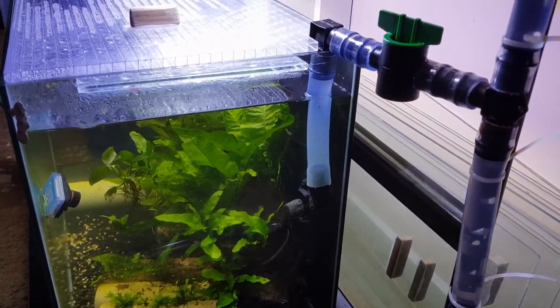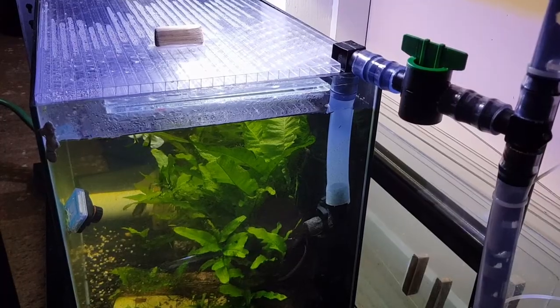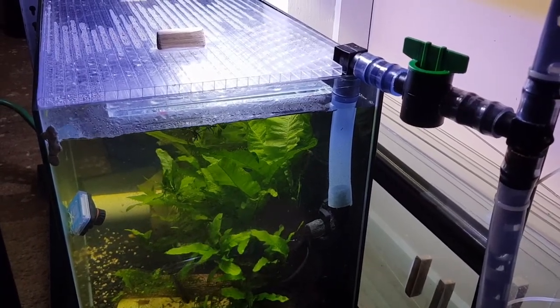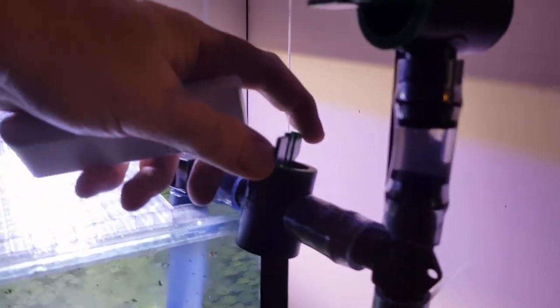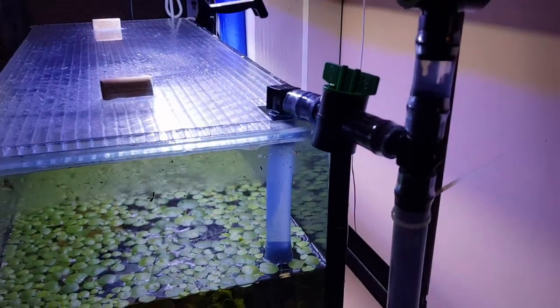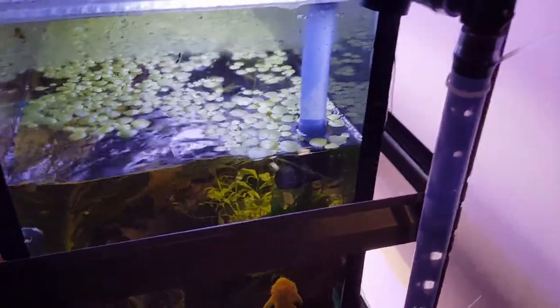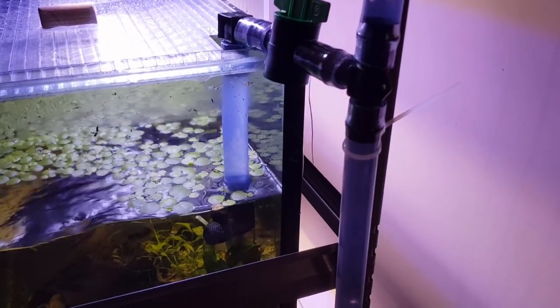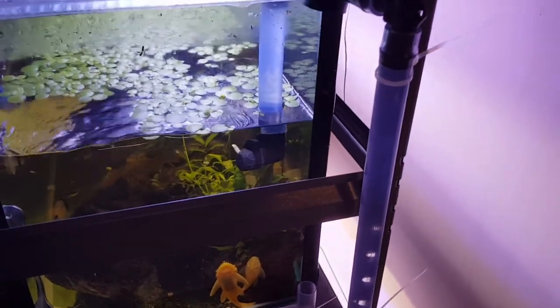When I get it to the level I want, I stop the pump, shut the valve off, then go up to the next tank, open that valve, and turn the pump back on. Away it goes. It never breaks the seal of the water — no air bubbles — because there's always water in the pipes.